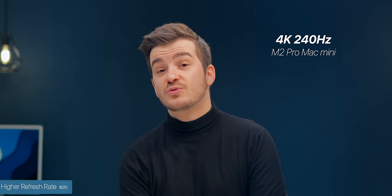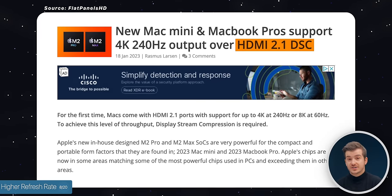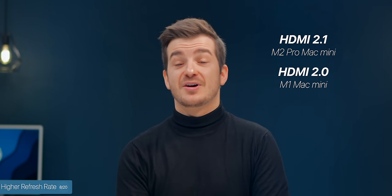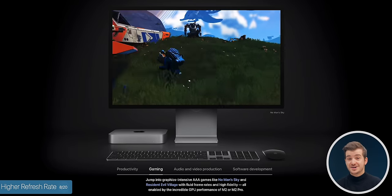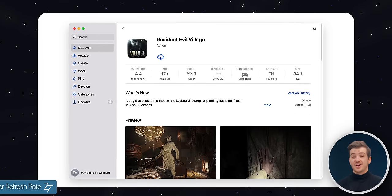Number eight: the new Mac Mini also offers a higher supported refresh rate of 4K at 240Hz, as opposed to 4K at 60Hz on the previous model. This is thanks to the upgraded HDMI 2.1 port compared to HDMI 2.0. So if you have a high refresh rate 4K monitor, you can connect it and even do some gaming, thanks to No Man's Sky and Resident Evil 8 now being available on macOS.